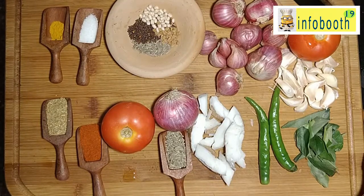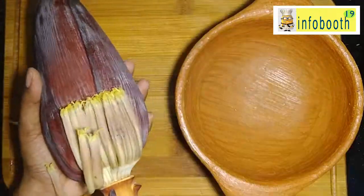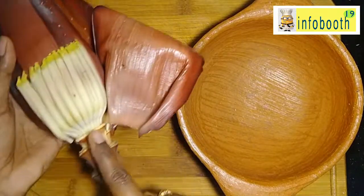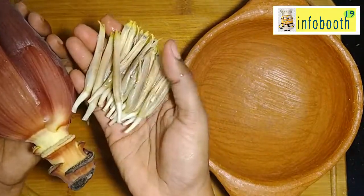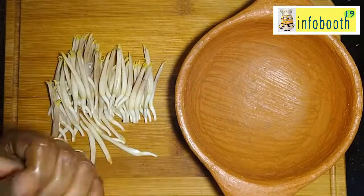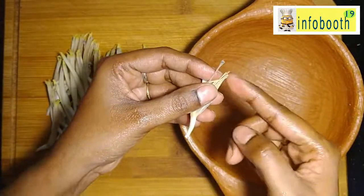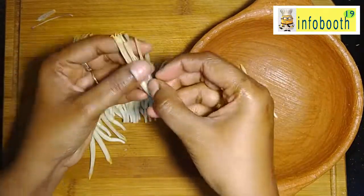Now let's see how to prepare the banana flower. You have to remove it layer by layer. If you find the floret is a little bit black in color, throw that floret — do not use it. If it is fresh and light in color, you can use those florets for cooking. One by one, peeling layer by layer, you can see more florets inside. You have to go deep down to take all the florets. To clean each floret, you can see the tallest stamen that you need to remove, and at the bottom there is one small plastic-like covering that you need to remove.